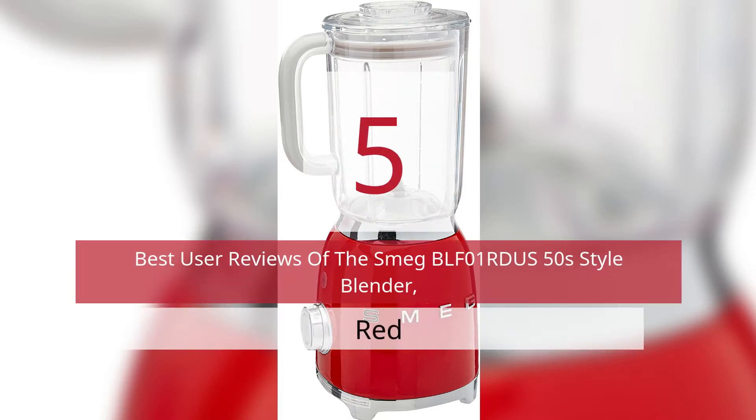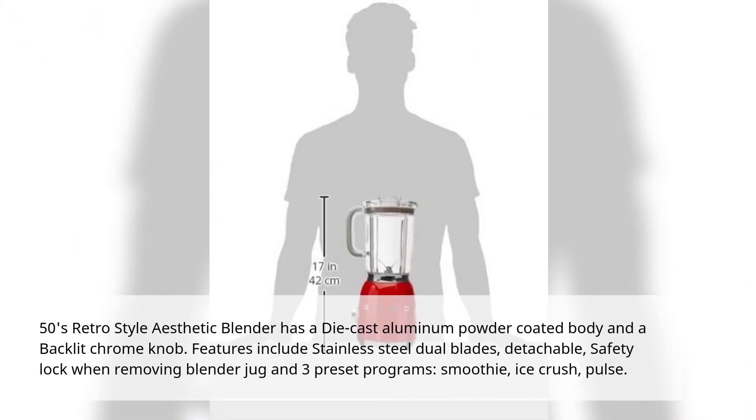5 Best User Reviews of the SMEC BLF01 Rejuice 50s Style Blender, Red. The 50s Retro Style Aesthetic Blender has a die-cast aluminum powder coated body and a backlit chrome knob. Features include stainless steel dual blades, detachable, safety lock when removing blender jug, and three preset programs: smoothie, ice crush, pulse.